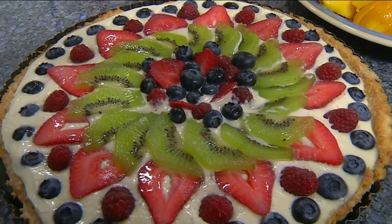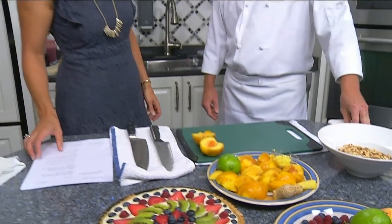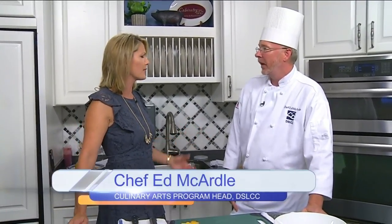Look at this — this is absolutely gorgeous. I'm in the Daytime Kitchen with Chef Ed from Dabney S. Lancaster Community College. Welcome to the show. Well, thank you for having me. And you teach culinary arts to the students there at the community college. Tell me about the program there.